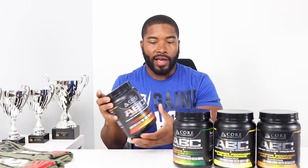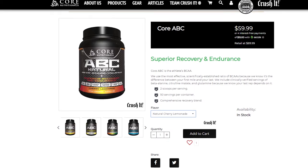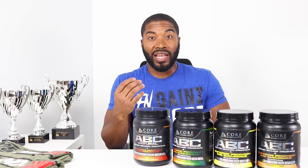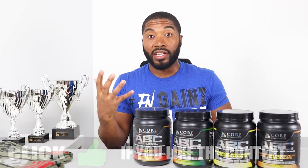So the Cherry Limeade — if you go to the website you'll see it now says 'Natural Cherry Limeade.' When you order this flavor, you're not going to get a sweet cherry lemon taste. It's really going to be a cherry limeade — very sour, very puckerish, not very sweet at all. You mix two scoops in water and shake it up — it doesn't really get much better, although the flavor does get a little more tolerable. If you mix just one scoop you'll really be turned off.